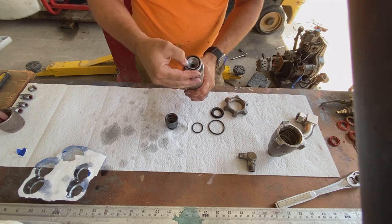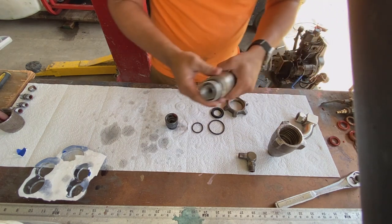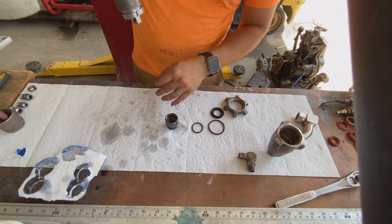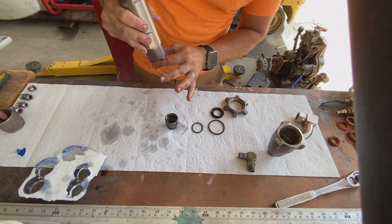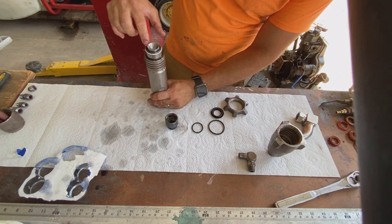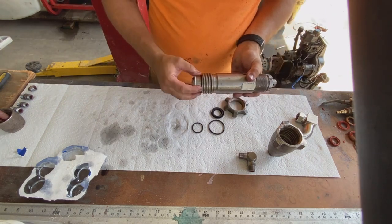Once the packings are fully seated, gently tap the shaft back so that the packing nut protrudes just past the cylinder. Then clamp the exposed upper portion of the shaft in a vice — just grabbing the shaft, not the cylinder. With the assembly secured in the vice, use a torque wrench to torque this packing nut down to Graco's recommended torque specs.